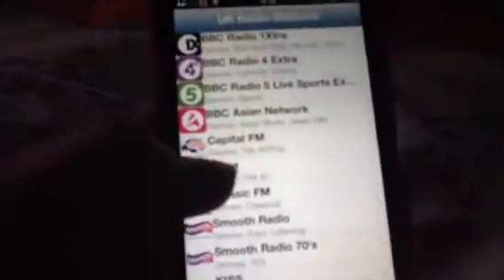In my music folder I have the radio stations app that I showed you on my iPad. I listen to probably not all of them, but I listen to Kiss and Heart, and quite a few others in the morning when I'm getting ready for school.